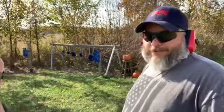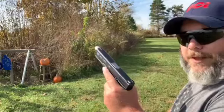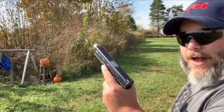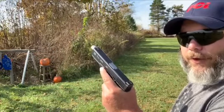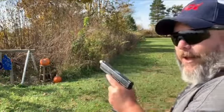Now what we're going to do is I got my Glock 17 with me with some hollow points that I reloaded. I got some Hornady hollow points — XTP bullets that I reloaded — so I'm going to take a couple shots at it and see what happens.